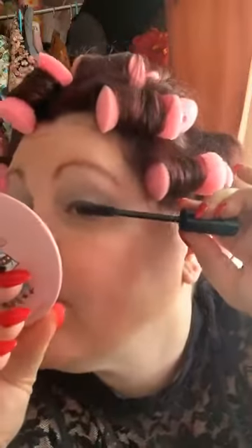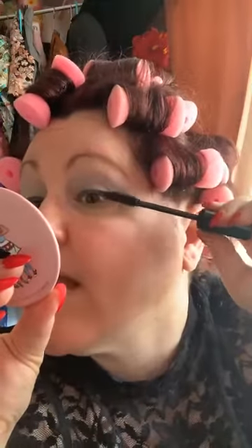I normally wear contact lenses for distance, but I'm not wearing them today. I'll have to try this with them to see how my super sensitive eyes react to wearing a full set of eyes.